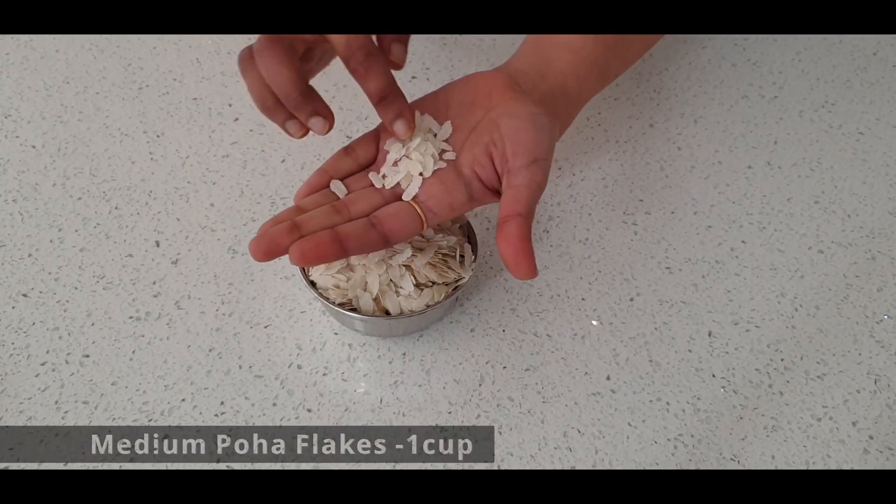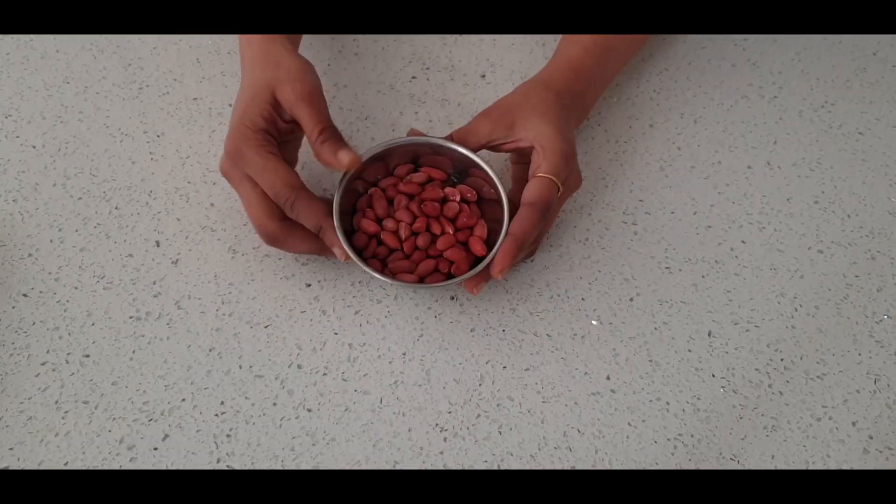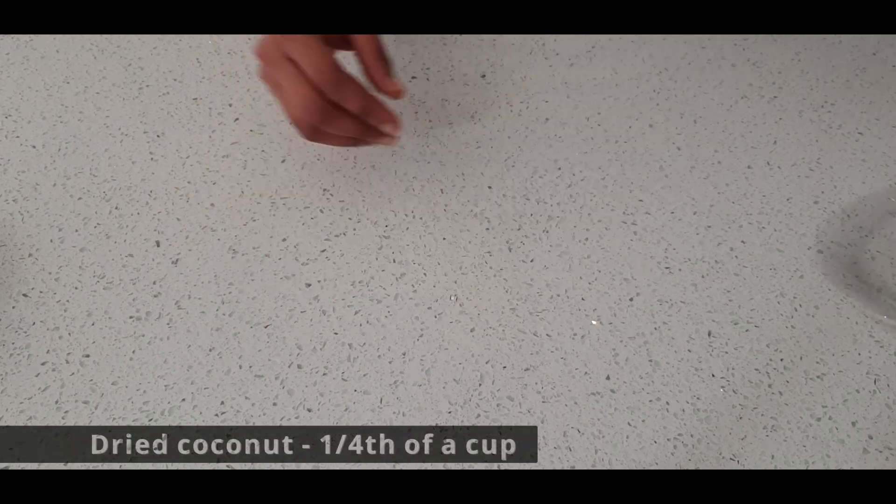Use medium poha flakes, split darya dal, peanuts, and chopped dried coconut.